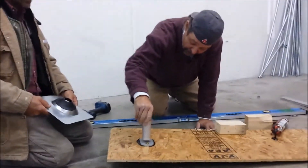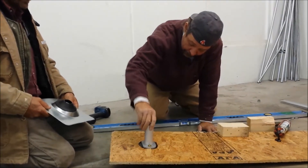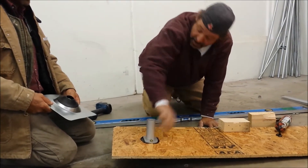Then the standoff itself goes on, and it's ready for the flashing.